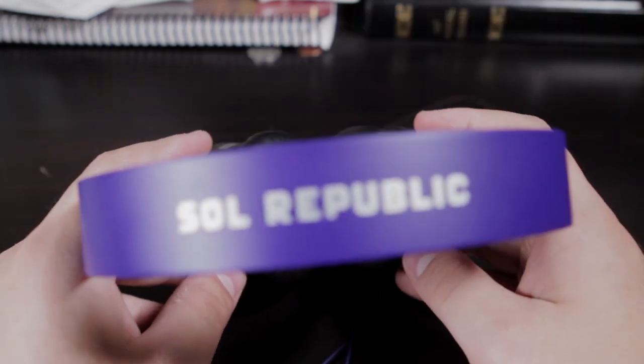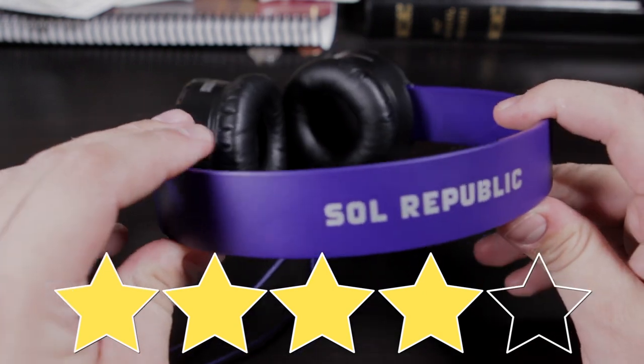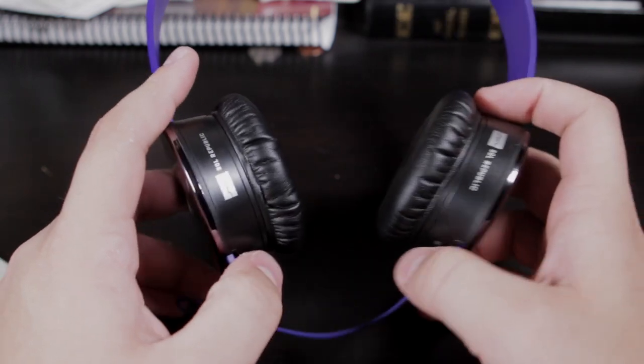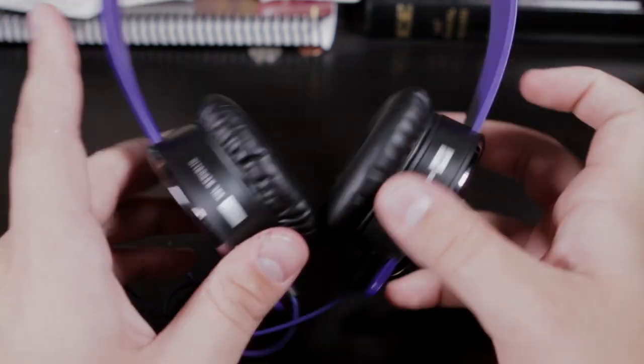Anyways, I give these a Techno Heck Yeah 4 out of 5 star rating. The deduction is probably for the cable issue and just because I choose other headphones over these. But they're still very good quality and I would recommend these to anyone.